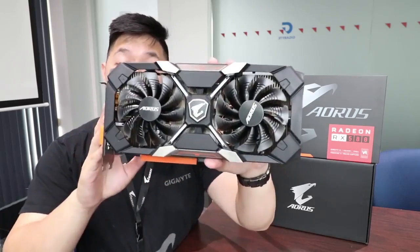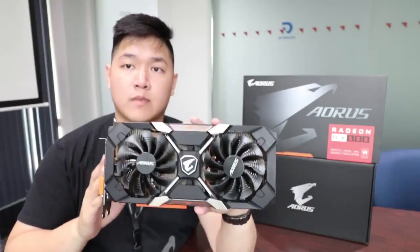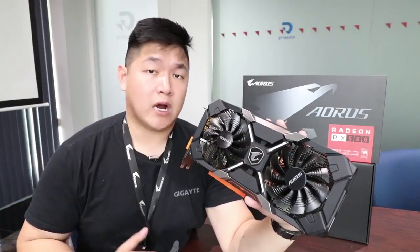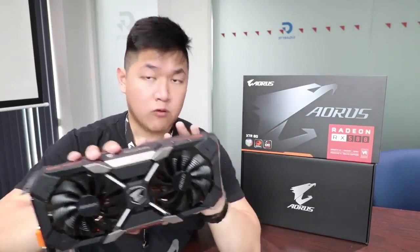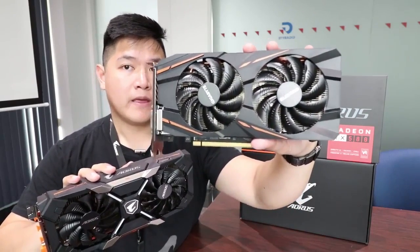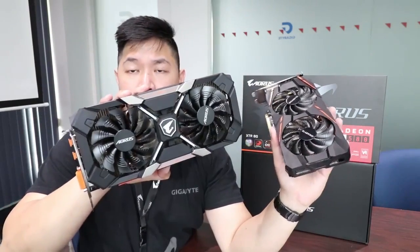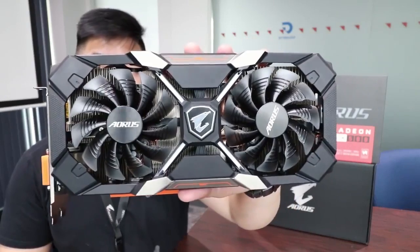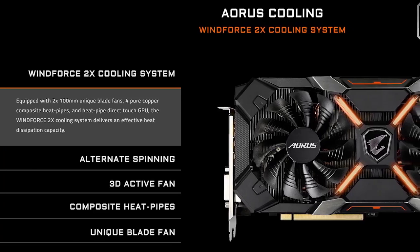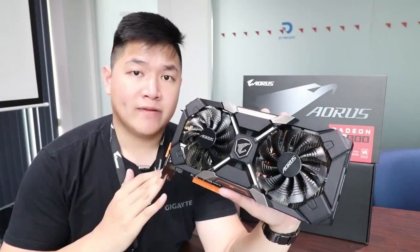So in my hands right here, I have the Aorus RX 580 Extreme Edition. For 2017, what's changed with the RX 500 series and how does it compare to our older RX 480? I have a 480 right here — this is the old Gigabyte 480 G1 Gaming. Let's talk about cooling performance. On the front of the card here, we have our WinForce cooling technology. By now, this is a staple of Gigabyte. We've used this cooling technology for many years now, and it's a well-proven design.